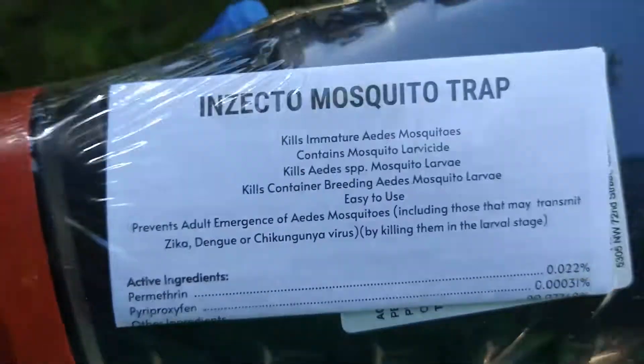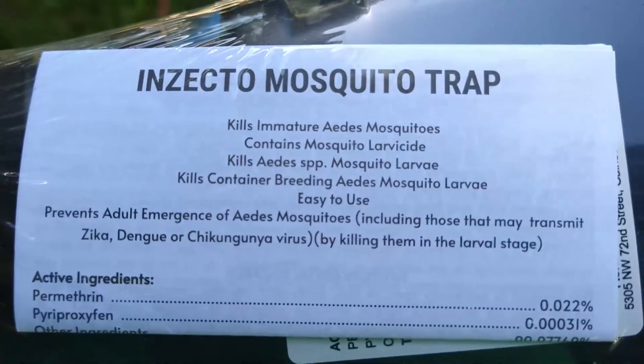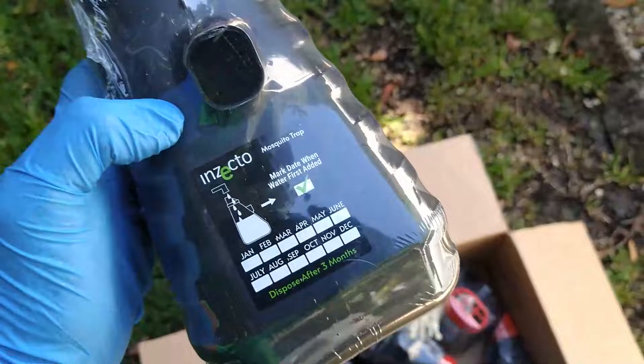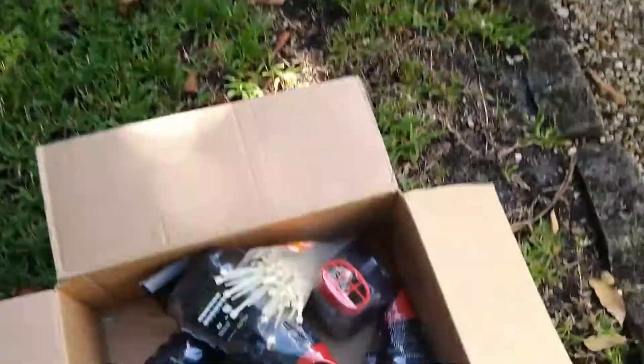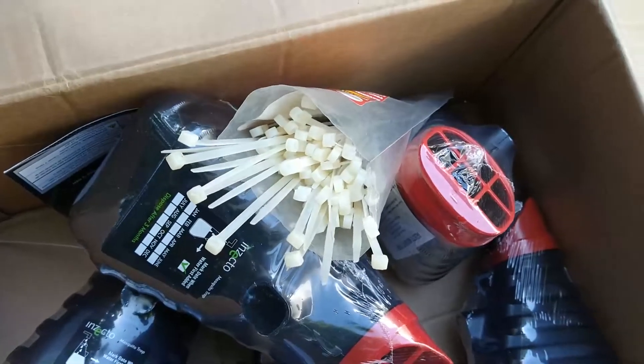What we're buying is the result. It's permethrin with pyriproxyfen — that's the label right there. You fill this little thing up to the line, right here, and then you basically put it somewhere or hang it.